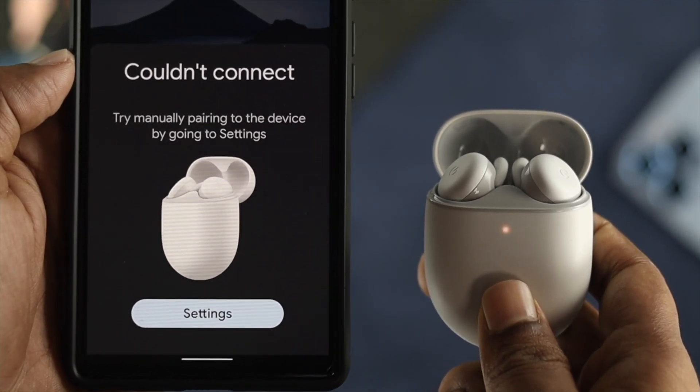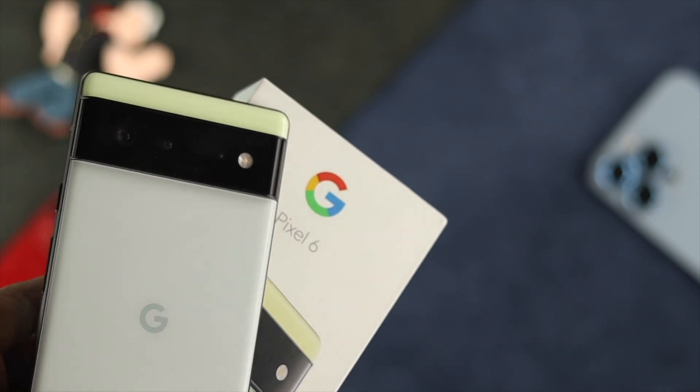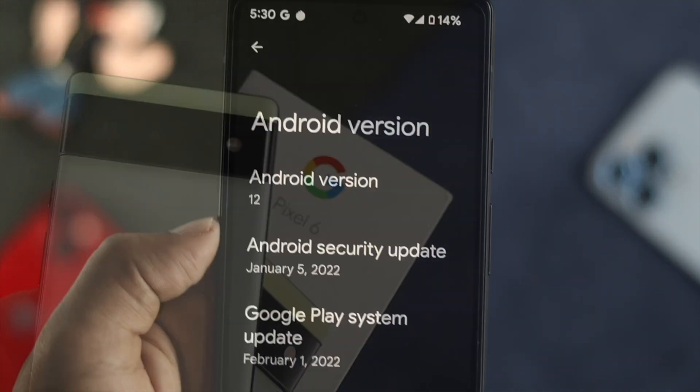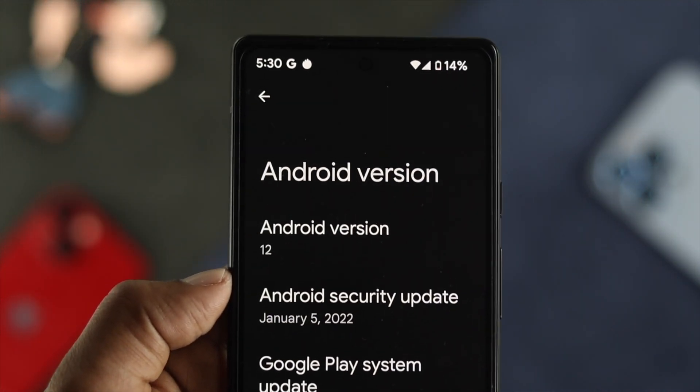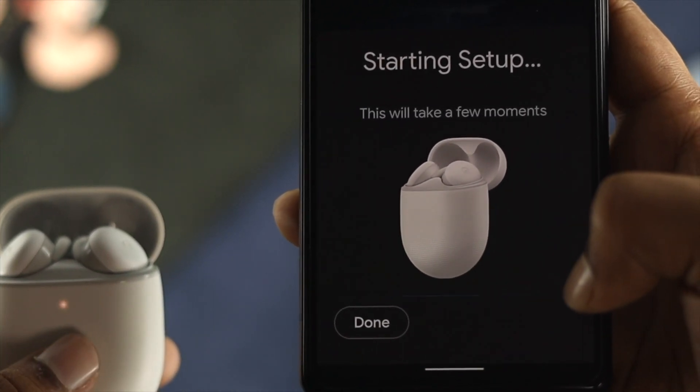Hi there! Are you having a problem connecting your Google Pixel Buds A-Series with your Pixel 6 or Pixel 6 Pro, or any other Android device with Android OS 12? If yes, no more worries, because today I'll show you how you can troubleshoot your Google Pixel Buds.